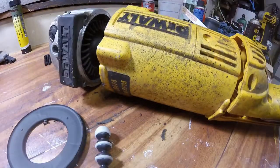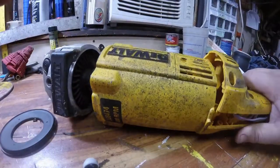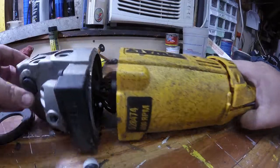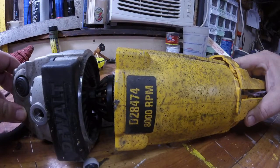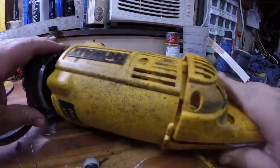Hi everyone. We're here, we're going to look at a D28474 DeWalt 7-inch angle grinder. I've had this one for about 6-7 years. I used to use it for some daily pretty heavy fabrication.